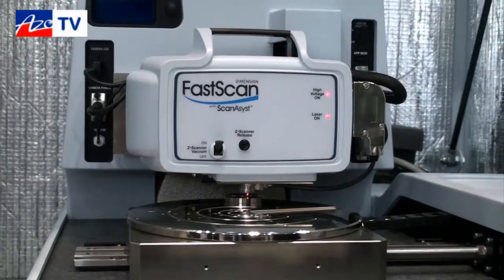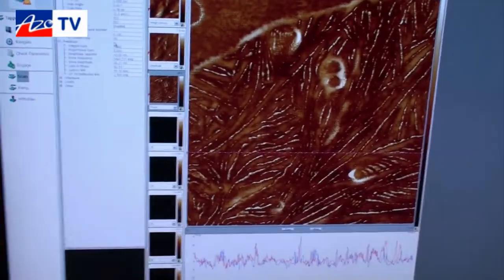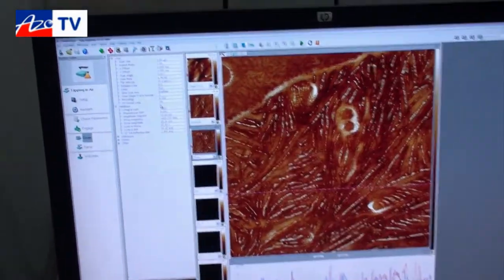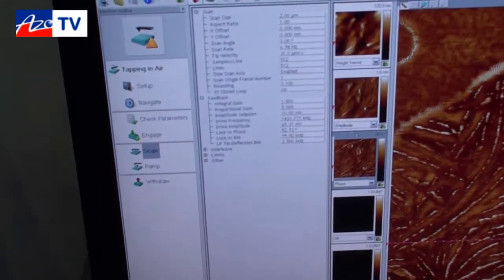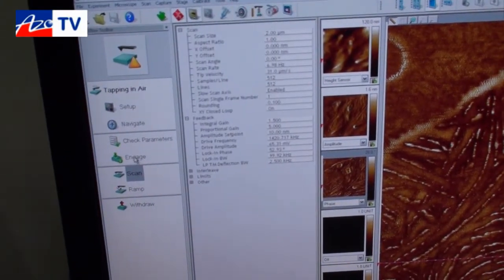The system is basically controlled by the software over here. It's a very simple to use interface where you basically step down the side here in order to set up a scan. Right now I'm not actually engaged, but I'm going to go ahead and engage it so you can see it in action. I'll click on engage.